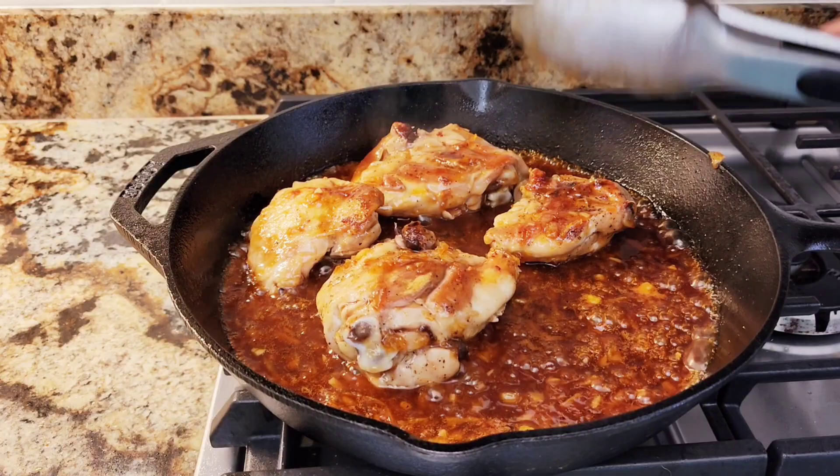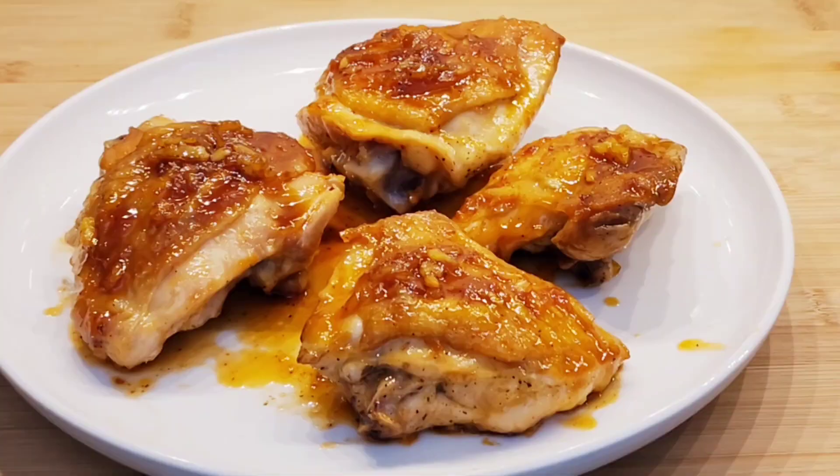This is really, really good. And it goes with anything — French fries, anything you want.